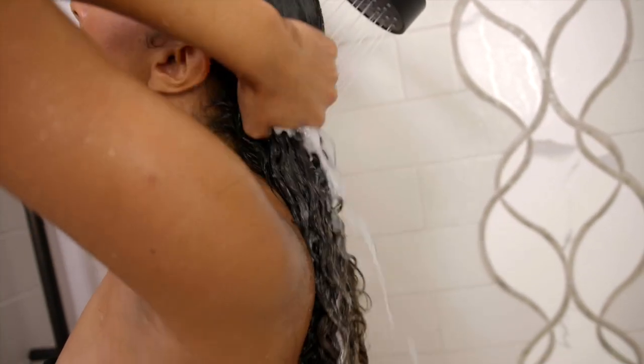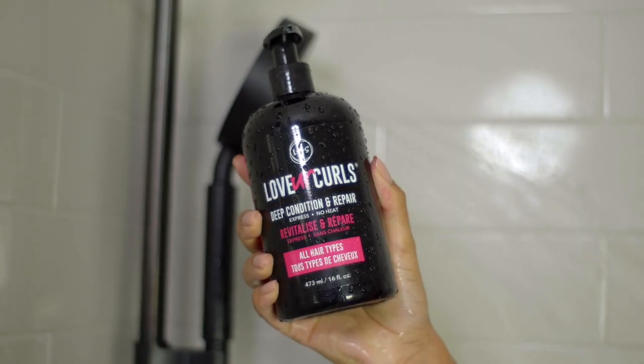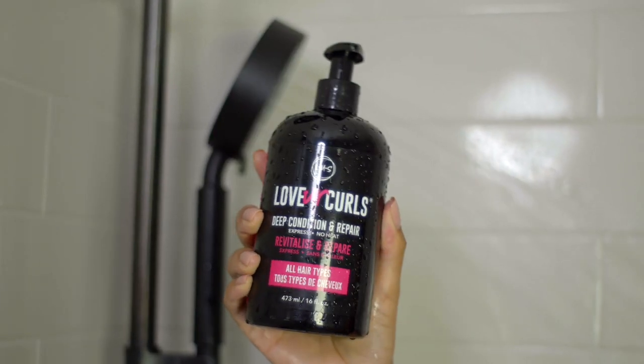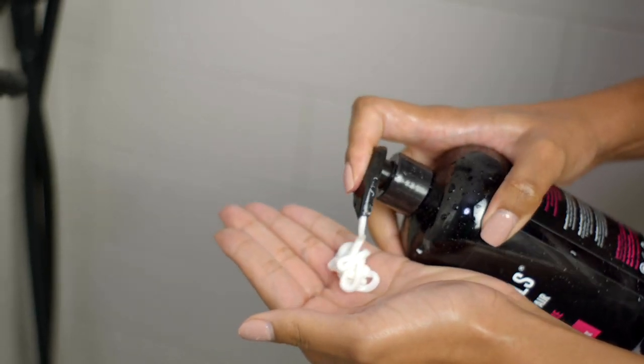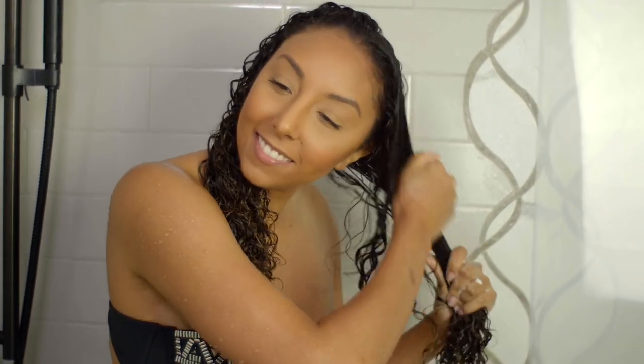Once I rinse out all the conditioner, I'm now going to apply my deep conditioner. This is the Luss Love Your Curls Deep Condition and Repair, recommended to be used after steps one and two on freshly detangled hair while still in the shower. This treatment was made to help repair damaged hair. It's packed with aloe vera, shea butter, avocado, moringa oil, jojoba oil, and rosemary oil.